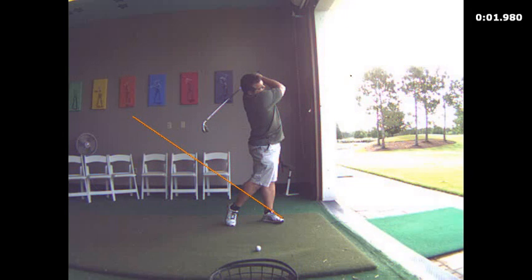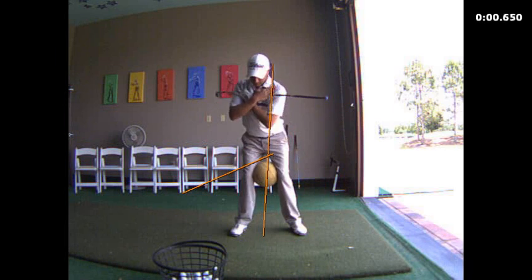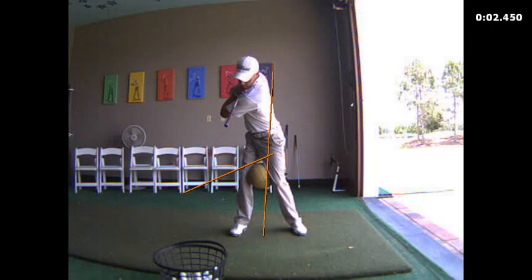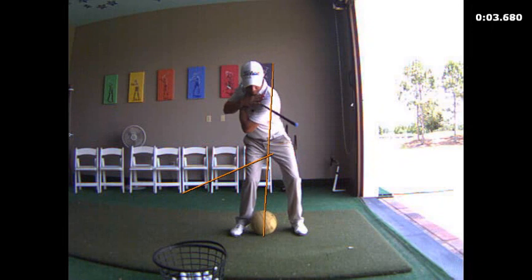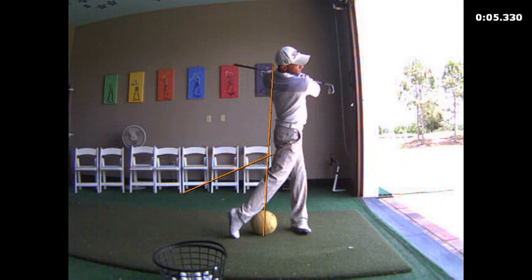Another drill I would recommend is this body pivot drill — I gave this one to John as well. With a small ball between your knees, a little beach ball would help you out a lot. You'd stay nice and tidy with your lower body, then deliver the plant to the left heel, and unwind your torso through the shot into a good balance finish, continuing to unwind through. I think that would be a really, really good drill for you to help you feel those sensations.